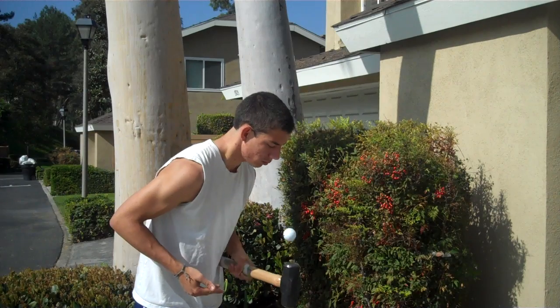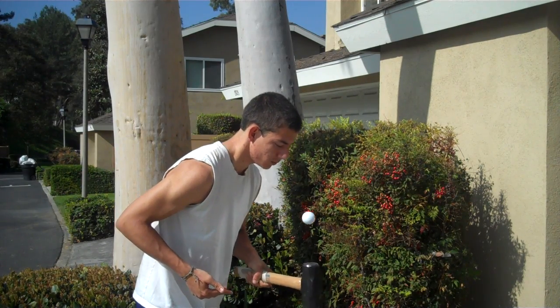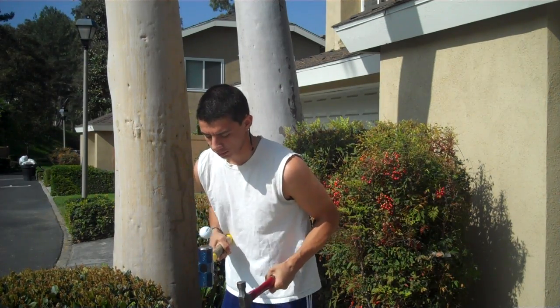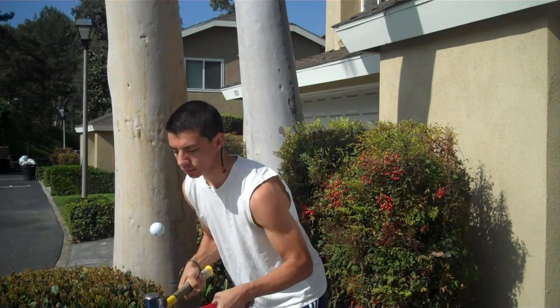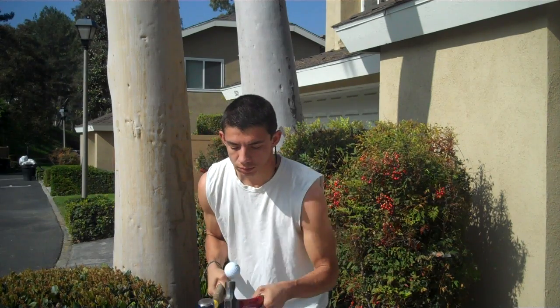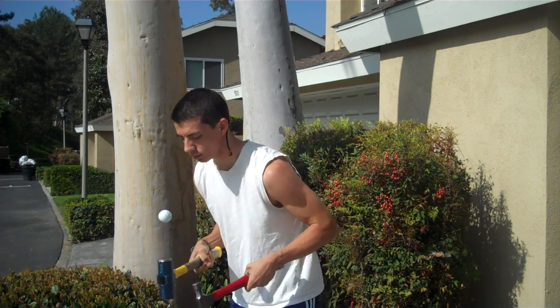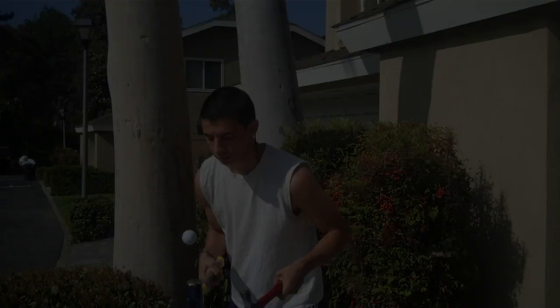My left hand requires even more focus. It's always fun to get creative, too. I like doing two hammers, and the different weights really make it confusing.